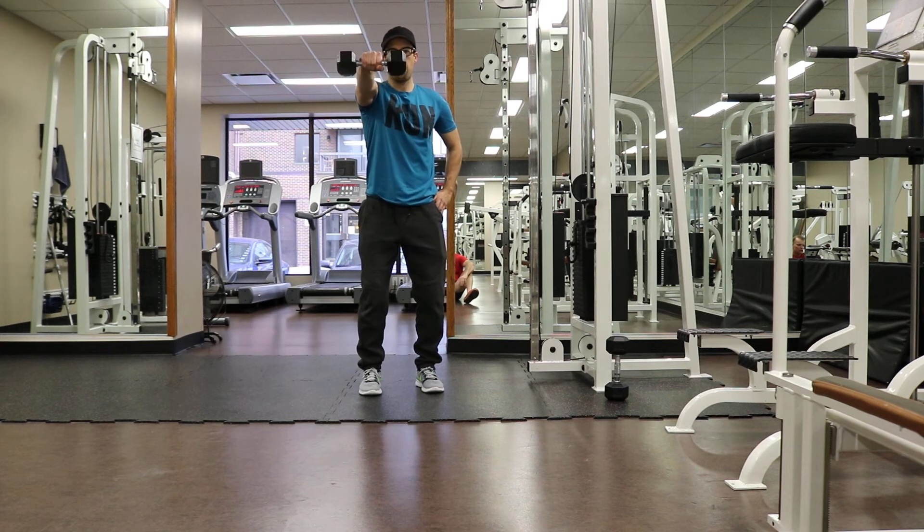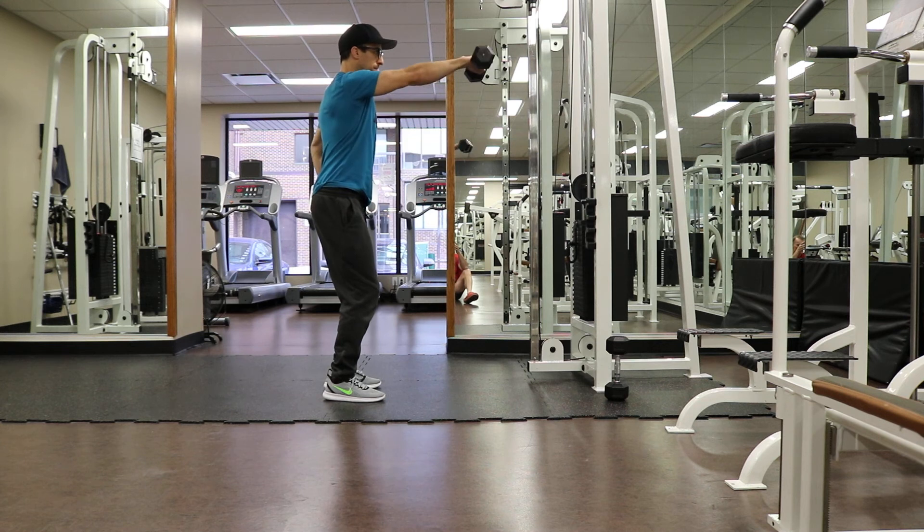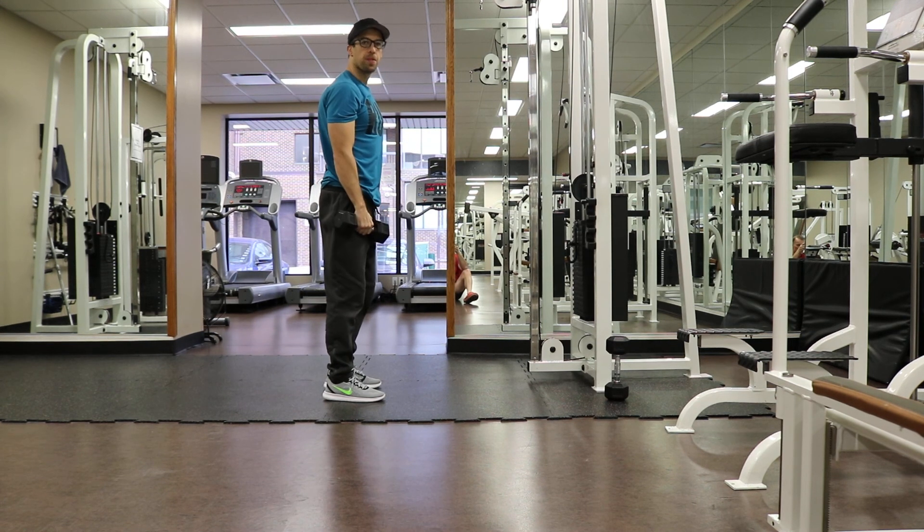Lift out until your arm is parallel to the ground and then right back to your thigh, keeping your arms straight. Shown from the side here — perform the desired number of reps and then switch arms.